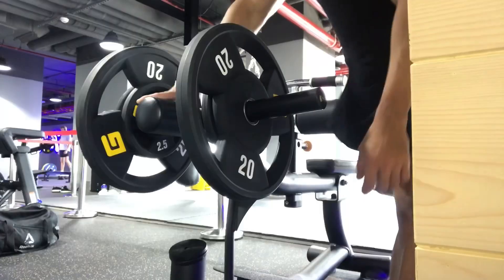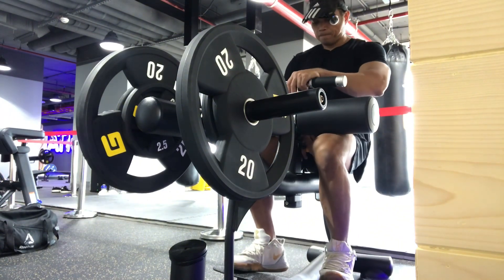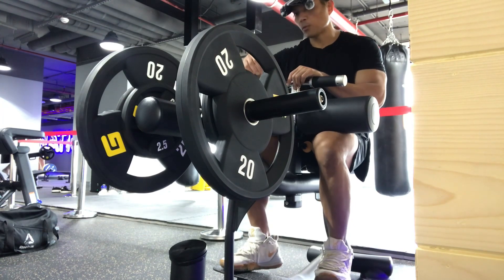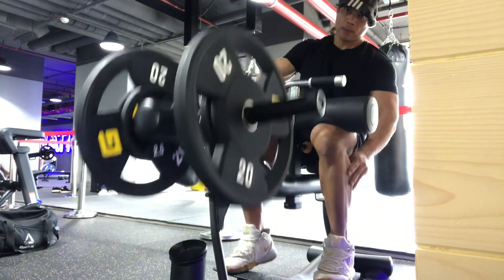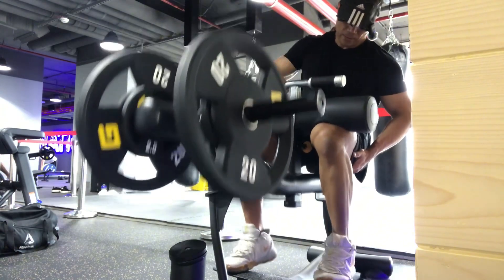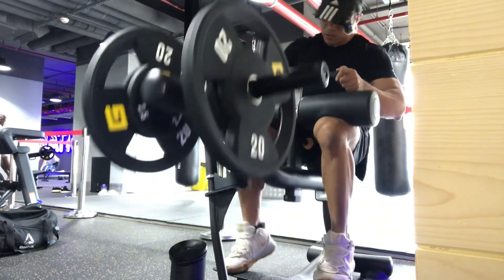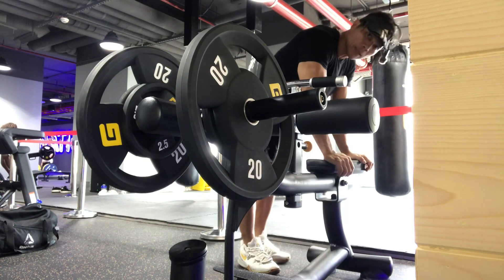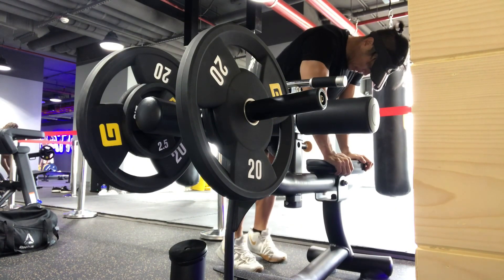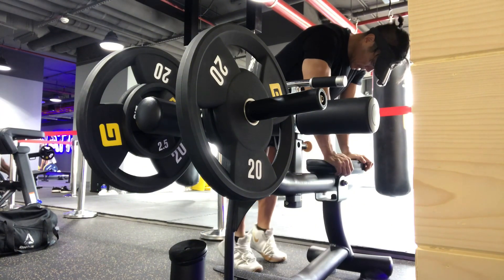We did the first exercise for the calves. Maybe we will do some seated calf raises on that side. My brothers and sisters, this is the second exercise — seated calf raise. We start at about 45 kilo. Let's go — we complete about 10 to 12 reps, then stretch.